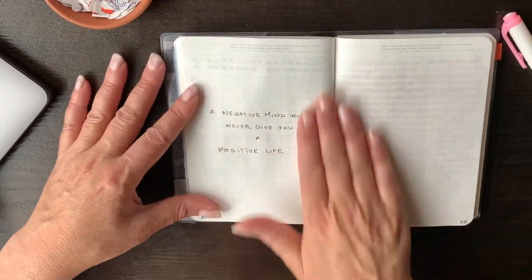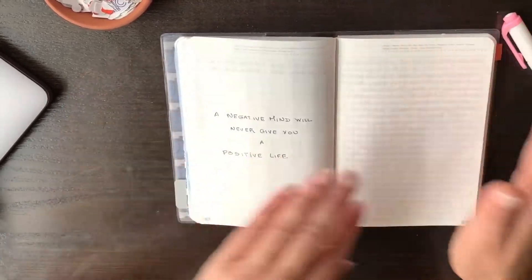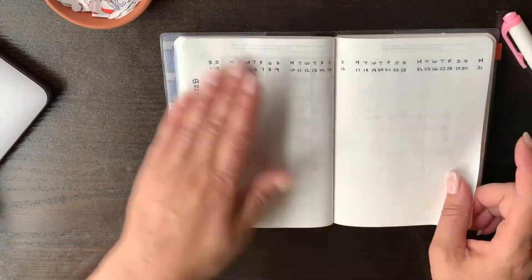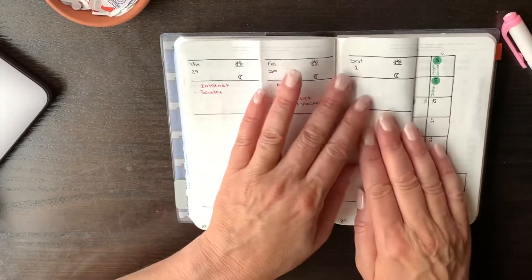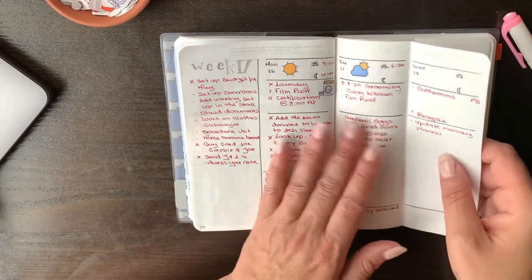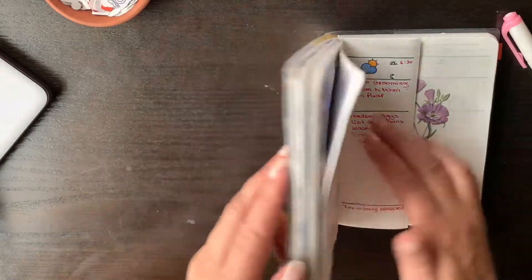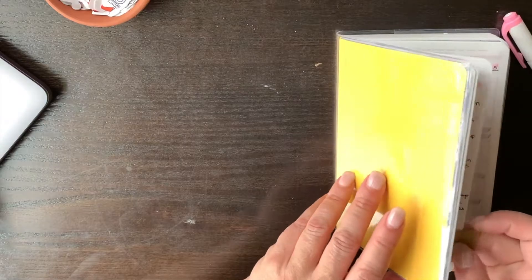I start with a quote, and I still need to decorate this page — it's currently blank. Then it's notes and journaling. This is my journaling from yesterday. I'm really enjoying having these pages being able to fold so I can see what's going on, and when I close the book I don't have to look for a tab.